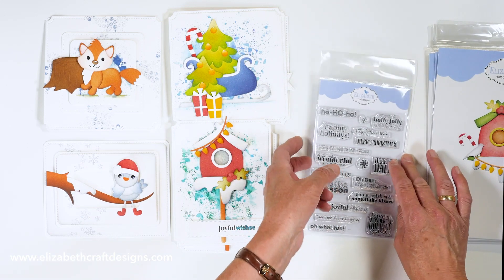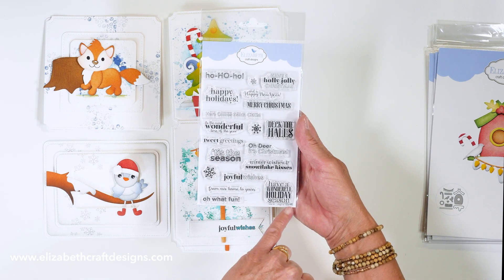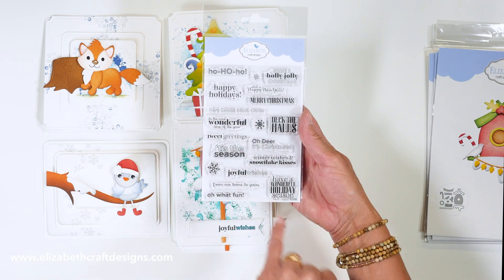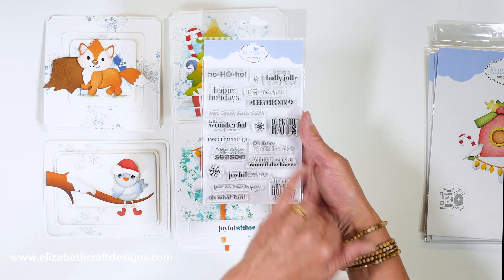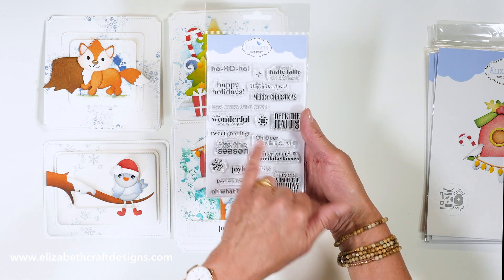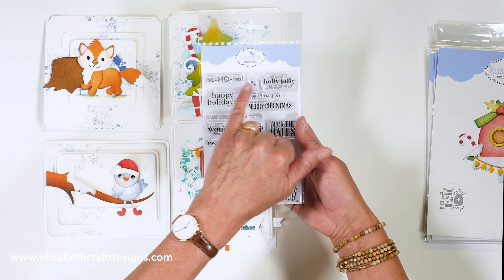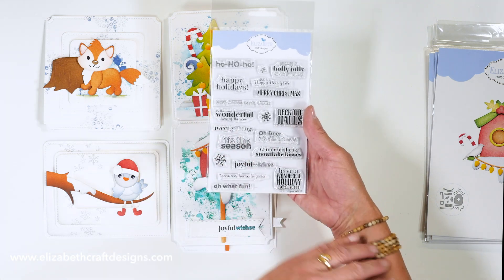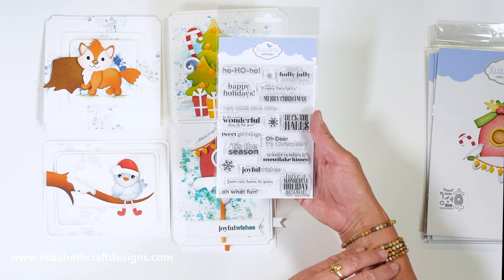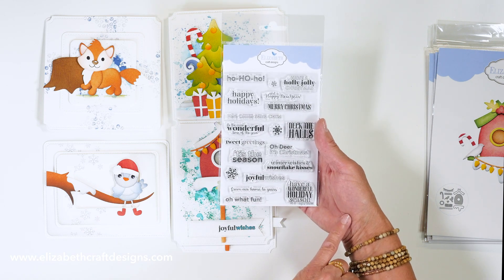And then we also have a stamp set — the Joyful Wishes stamp set. It has all kinds of fun Christmas sentiments on there: 'Oh Deer, It's Christmas' with the deer, 'Tweet Greetings' for the birds, 'Here Comes Santa Claus,' 'Happy Holidays,' and more classic ones. A lot of sayings you can use for all your Christmas cards, plus little snowflakes as an extra.